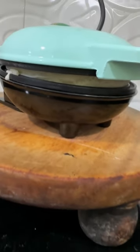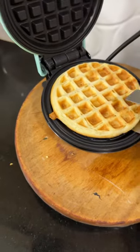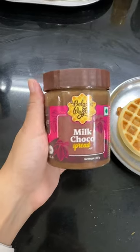Within 30 seconds I could see that my waffle was rising up, and it takes around 2-5 minutes to be fully cooked. Don't follow the green indicator — let it cook for a longer time.